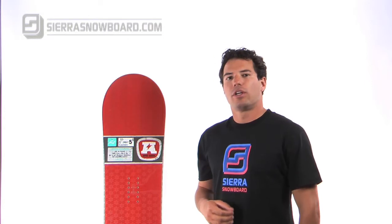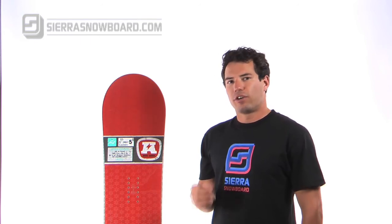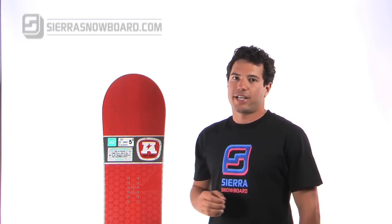At Sierra we constantly find ourselves recommending this board to a whole variety of riders, whether it's the quality of its construction, the versatility of its design, or the moderate price tag.